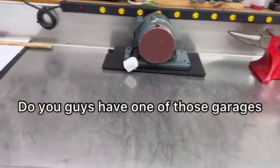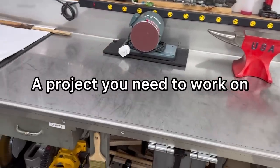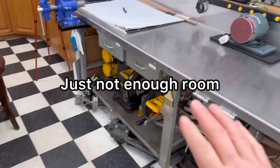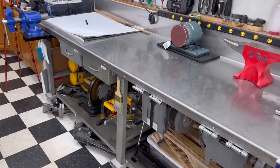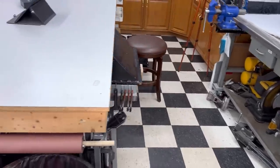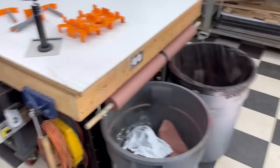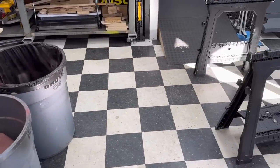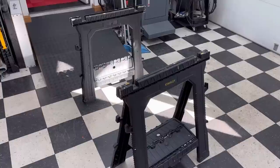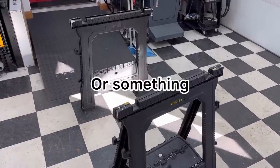Do you have one of those garages where your workbench just isn't enough for a project you need to work on? There's just not enough room - if it's a sheet of plywood or something like that, it's almost too difficult to do in a small garage or small workshop like this. At some point you need to make extra space or create an area to throw a sheet of plywood down or paint some boards on.